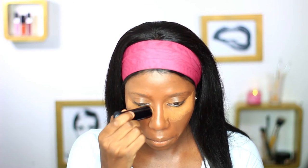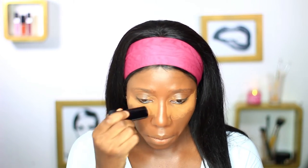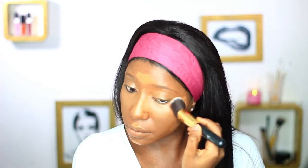I'm just going to highlight under my eyes with the Black Opal stick foundation in Toasty Topaz, putting that under my eyes, my forehead, chin, and the bridge of my nose. I'm pulling the highlight color really close to the bridge of my nose — this aids in your nose looking slimmer and more defined. I'm just blending the highlight with a synthetic kabuki brush.